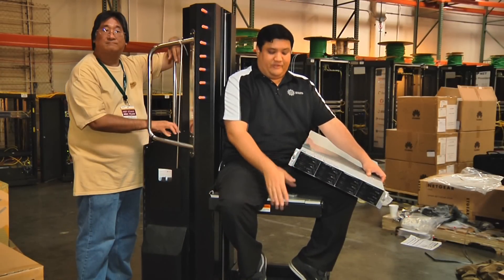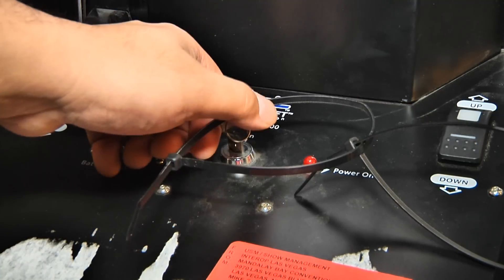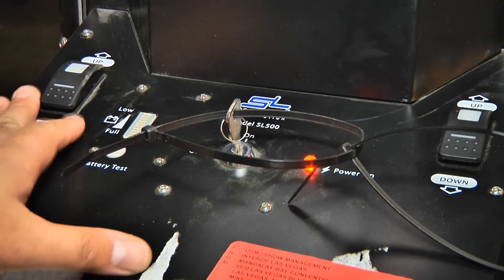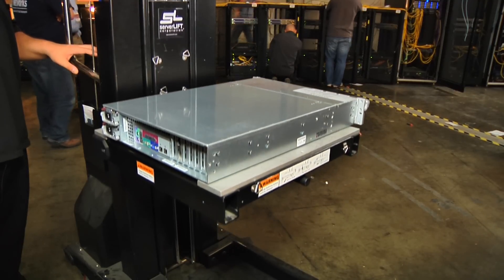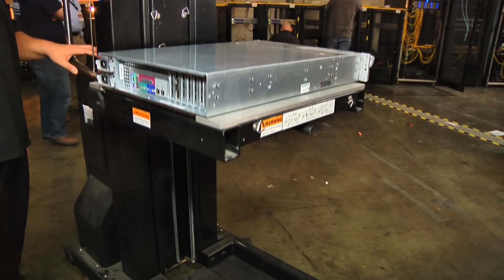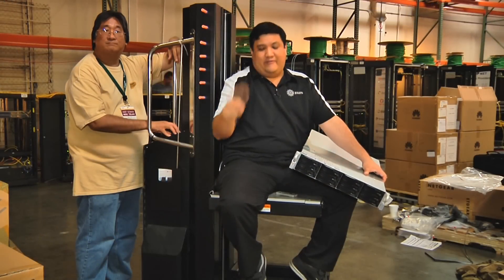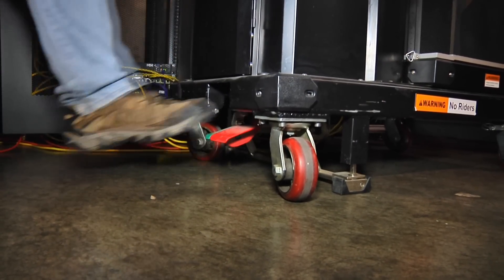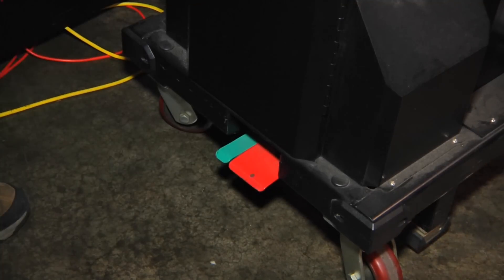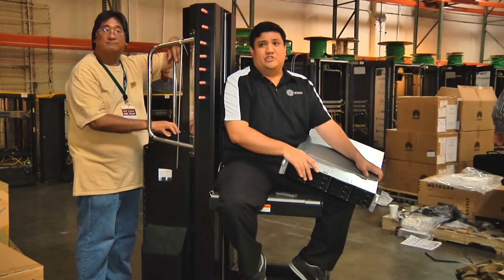The second feature is that this is all on a chain drive, which will bring you all the way up or all the way down — anywhere a 42U rack might need to be, that's where your server lift can reach. And probably my favorite feature has to be the deployable feet. It guarantees that the server lift is stable and that it will not move, which is important if you want to avoid damage and injury.